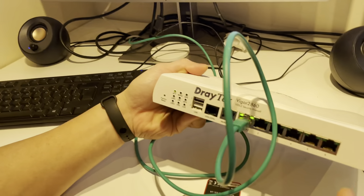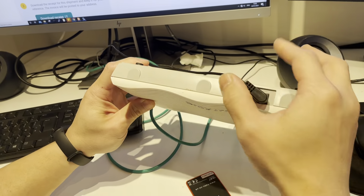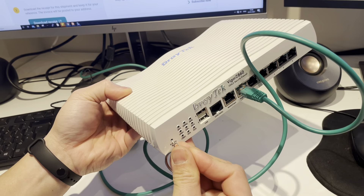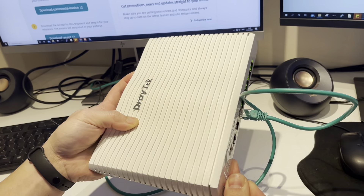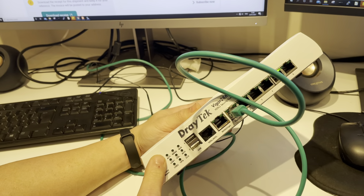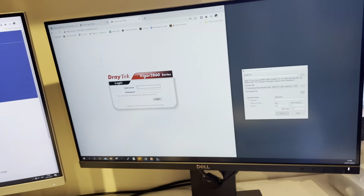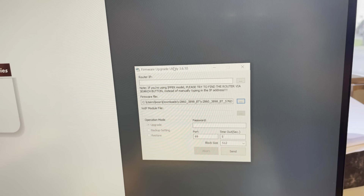Since it has been reset, for the factory firmware reset procedure you need to turn it off, press and hold the factory reset button, and turn on the router at the same time. When you see the three LEDs are on, it's ready to take the firmware.